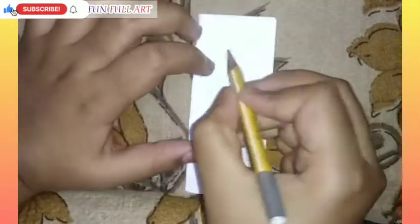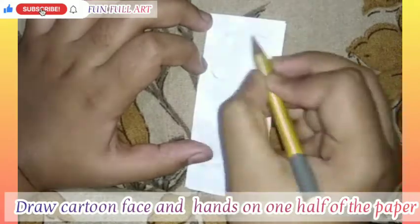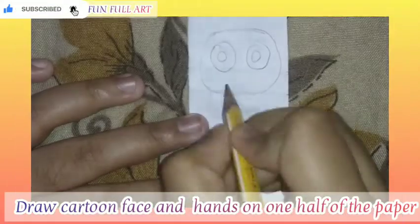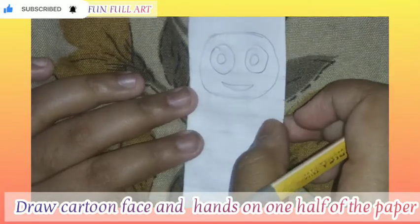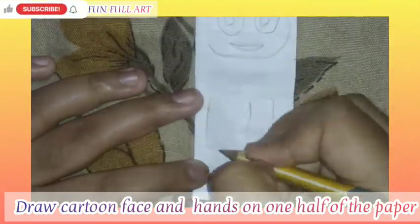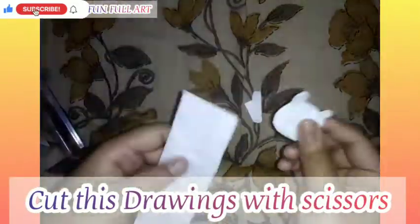Take the pencil and make cartoons as directed in the video. You can make other cartoons also. Now I am making the cartoon's hand. Now cut this into the face and hands.